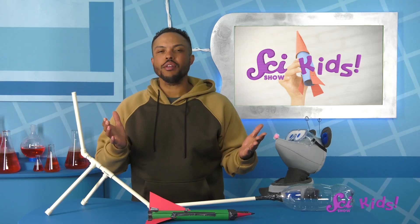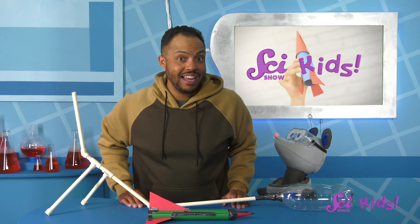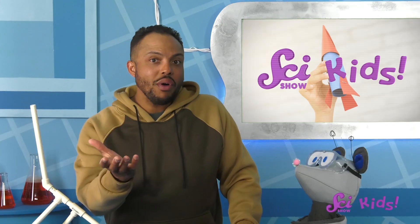You can build a model rocket too! Ask a grown-up for help gathering materials and building and testing your model. Can you create a super-fast straw rocket or a stomp rocket that flies as high as a house? What ideas do you have to improve our rocket designs? Good luck!